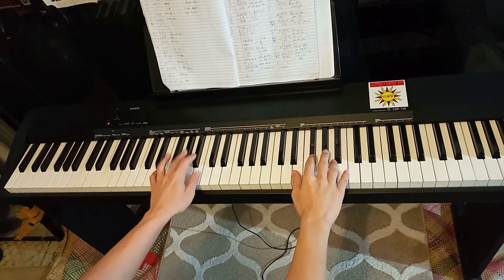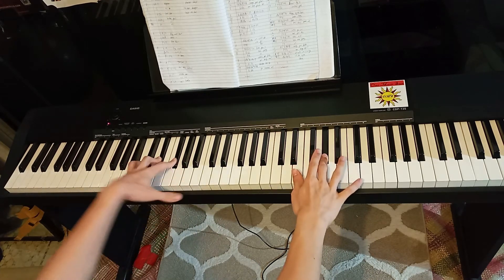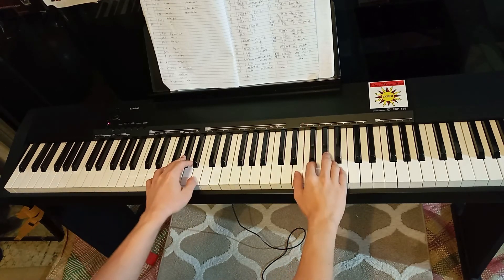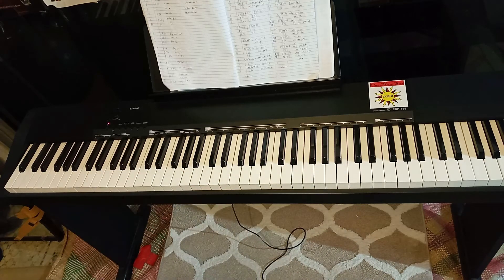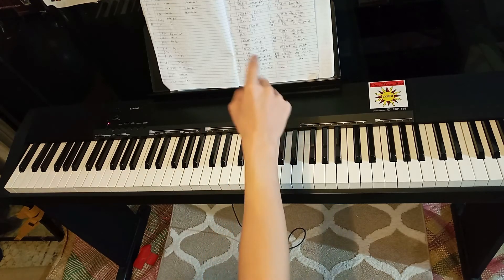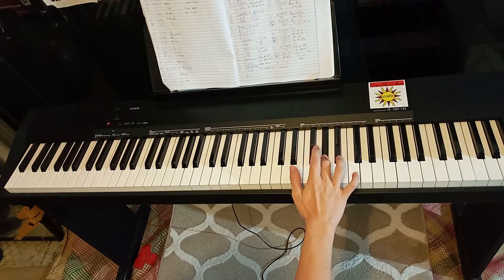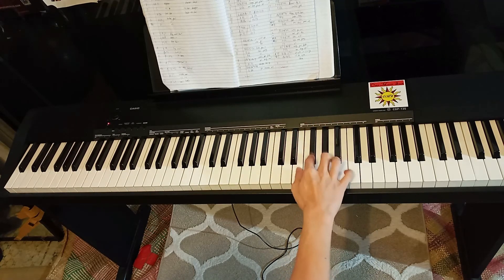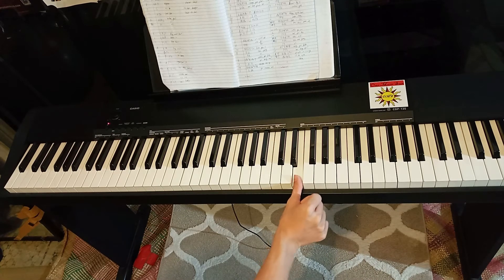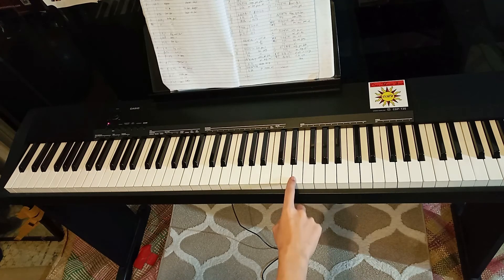The third part is like the first one, so I'm not going to explain it. Here's the last one. Like I said, there's only one note difference — in the second part the last note is G sharp, and in the very last part we just end on an E. So it's exactly the same except the last note, which is E.